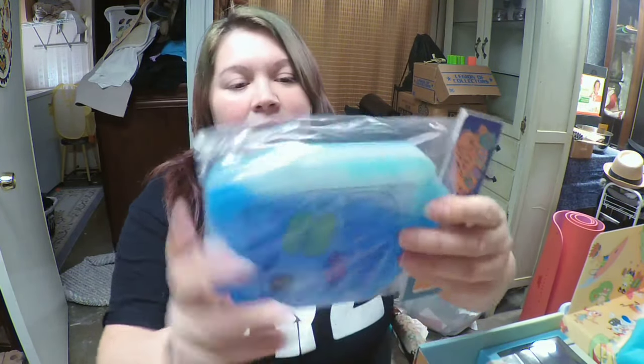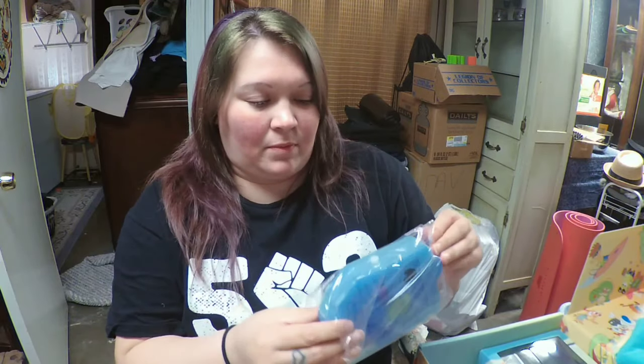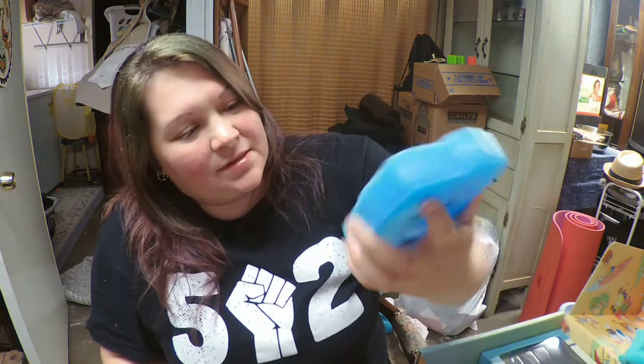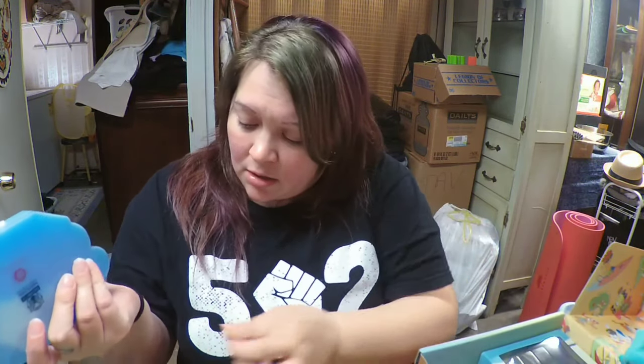The next item is an ice pack — it's a Rocko's Modern Life Spunky ice pack! I think it's from the episode where it got too hot and Spunky ended up frozen in a block of ice, and they spent the rest of the episode trying to keep cool. It's one of those gel packs too, so you can see the gel moving. That will definitely come in handy for picnics, trips to the lake, stuff like that.